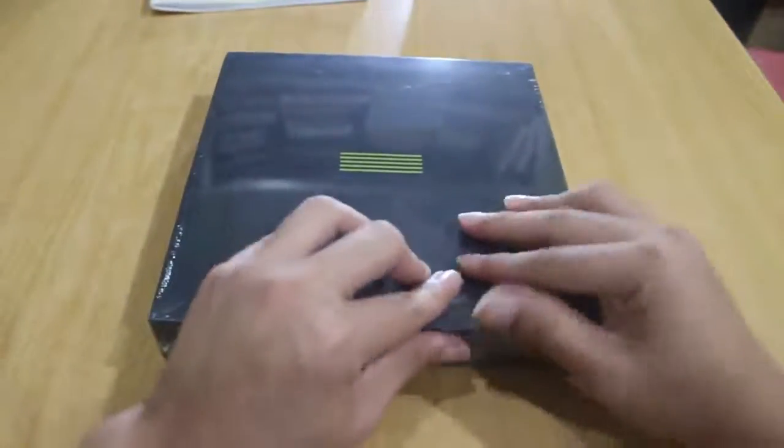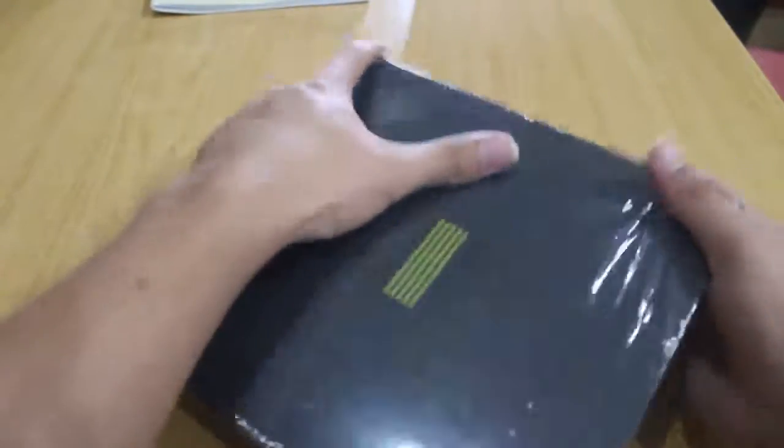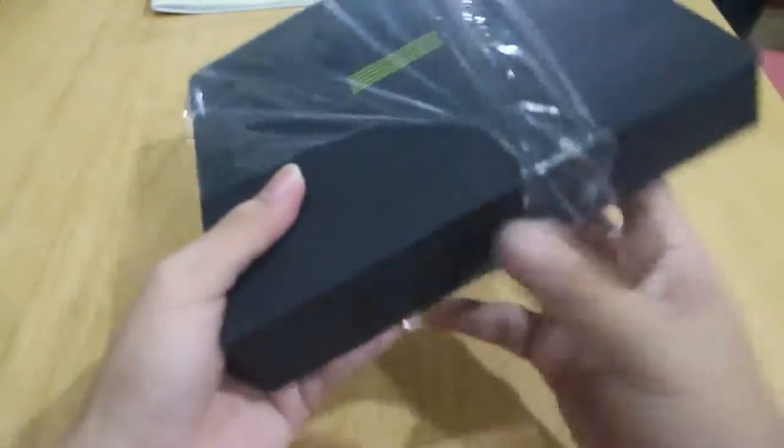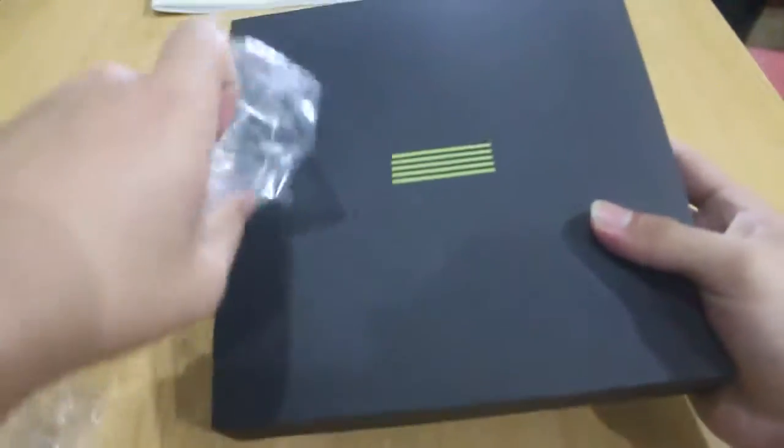Okay, let's open this one. It's kind of big. I also have the poster so I'll show it to you later. The plastic comes off and it's like a pure black — and then there's the Big Bang logo right here. Okay, the plastic is off.